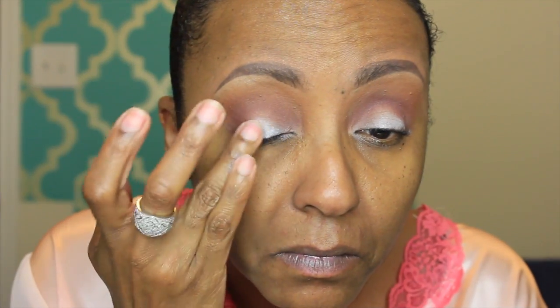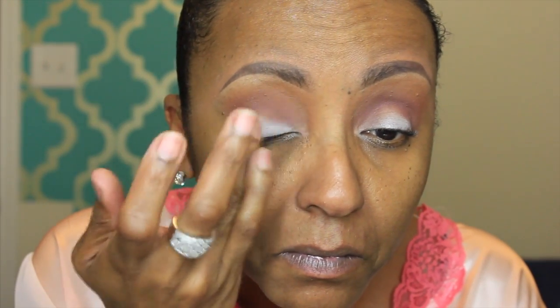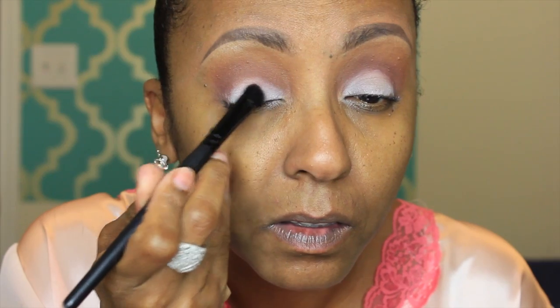The second color I'm going into is Red Earth, using the same brush, and that's going right into my crease. I'm going to blend that out and add a little bit more of that Makeup Forever Clown White so the next color really shows up. I'm going into the Anastasia Beverly Hills Rizzy palette and picking up the color Deep Plum.